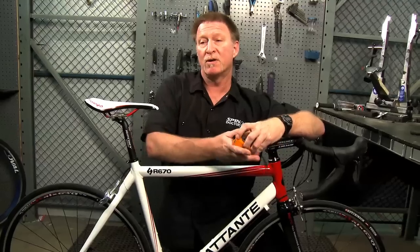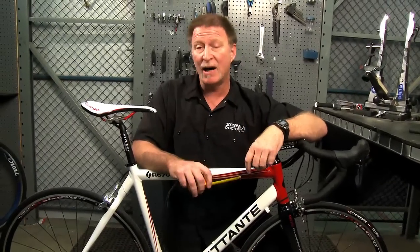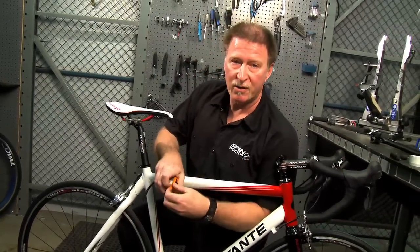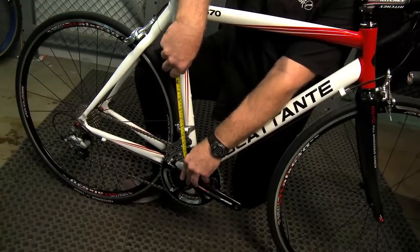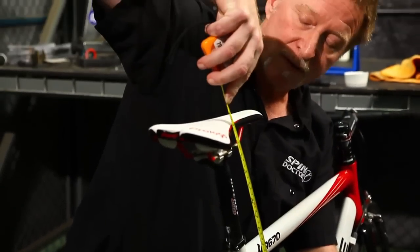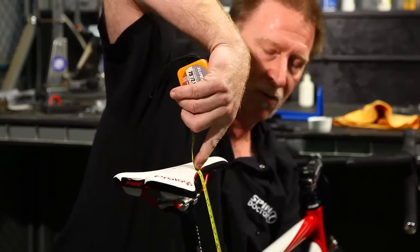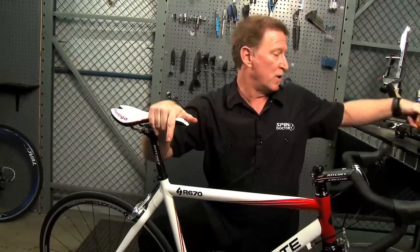First thing we want to do before we take the seat post out is to measure how high the seat post is. Do that by taking a standard tape measure and starting at the middle of your bottom bracket, measure up the seat tube all the way to the top of the seat. Write that down somewhere so you don't forget the height measurement.